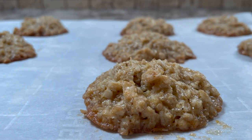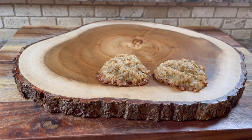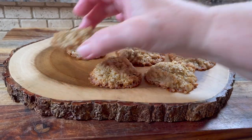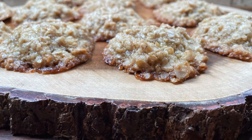We like them just cooked nicely so they're still chewy, but if you prefer a crisper cookie, leave them in a bit longer. They're not likely to last long enough to freeze, but if you want to make them ahead, they do freeze well.